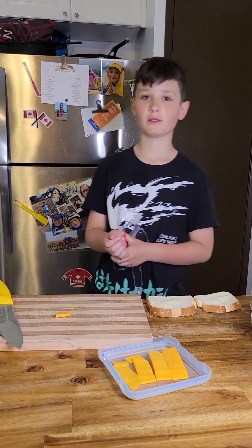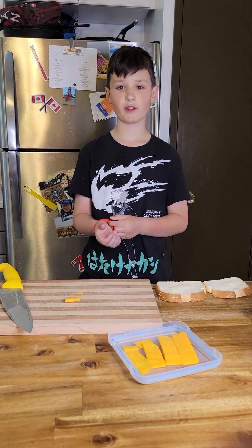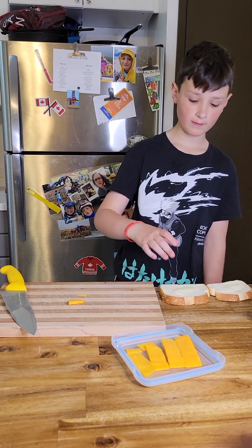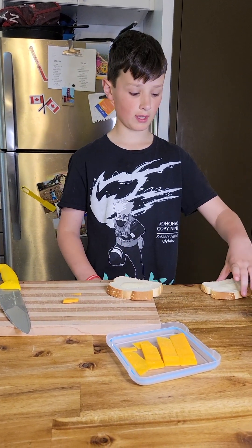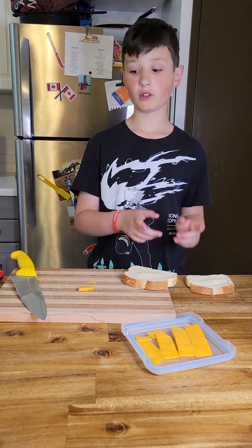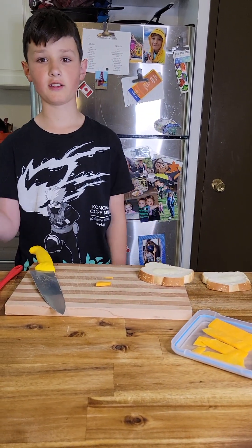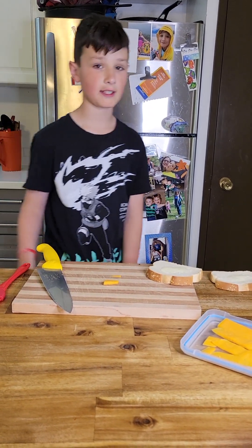Hello, good morning chairperson, teacher, other adults and fellow students. This is my Speakers Club presentation today and I am going to be making grilled cheese and tomato soup. Let's get started.